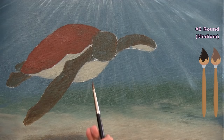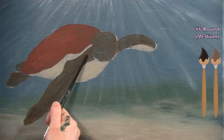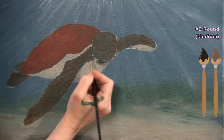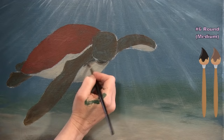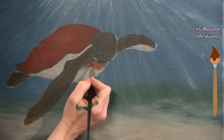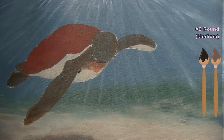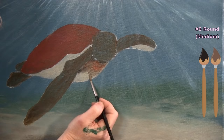With a tiny bit of black and brown on my brush I place a shadow underneath the head blending into the body, and under the turtle arm blending into the chest area. I use a light sketchy brush stroke, then pick up a tiny bit of rust to blend the color closer to the top of the turtle.